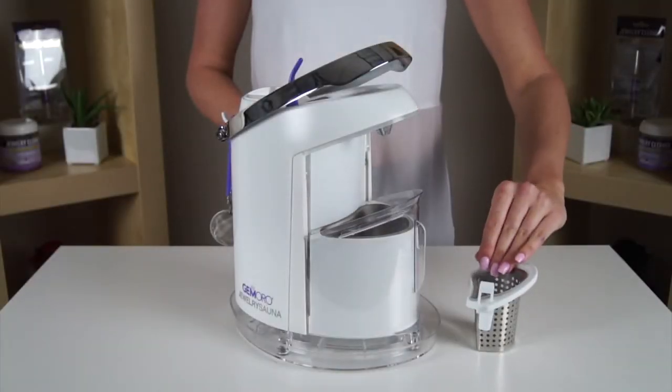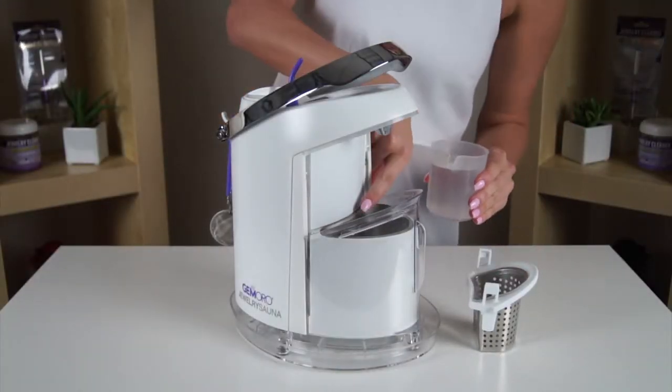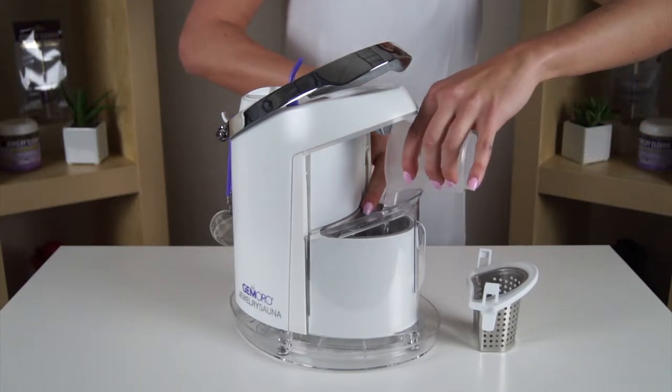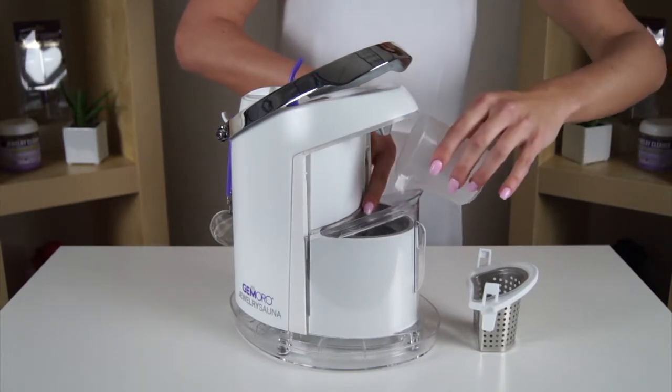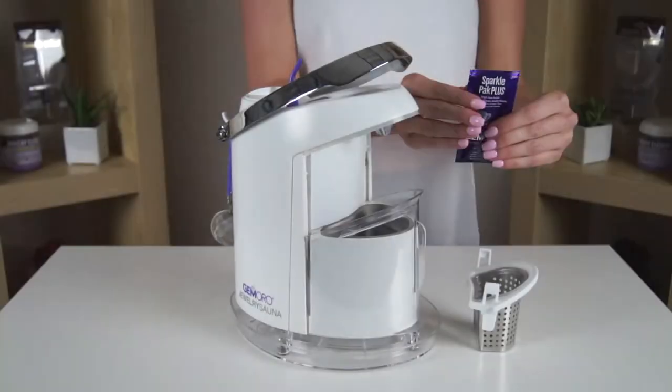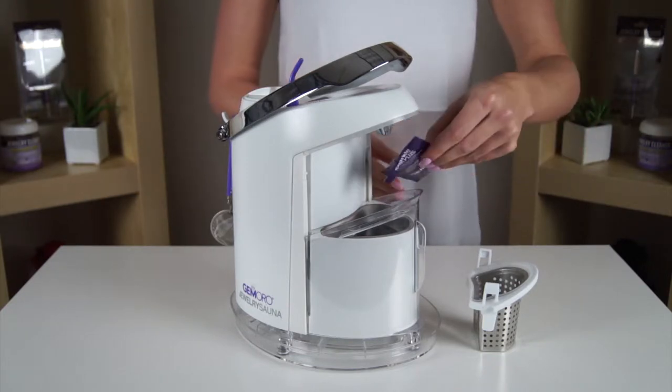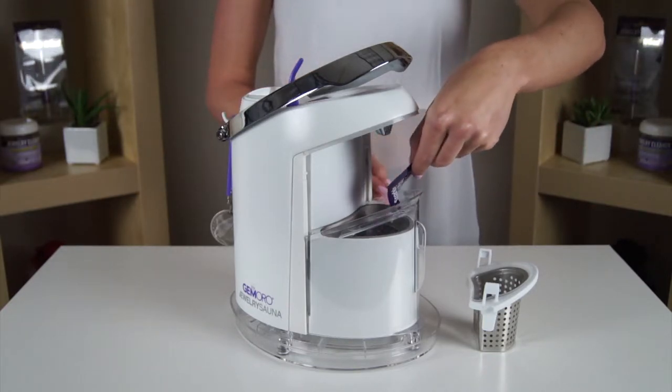Once you fill the steamer tank you can move on to filling the ultrasonic. Remove the ultrasonic basket from the tank and fill the ultrasonic tank to the indicated max fill mark which is seen on the back wall of the ultrasonic. For enhanced cleaning it is recommended that you add a Sparkle Pack Plus ultrasonic cleaning solution packet to the water.